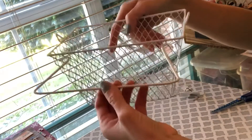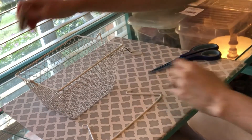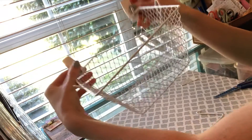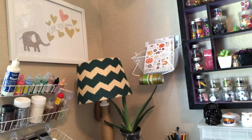It should look something like this. I'm going to take it off because I have to put the washi on, but once you're happy with your placement, you're going to go ahead and take the handle back off. The easiest way to put the hooks on the wall is to hook them around the basket first.